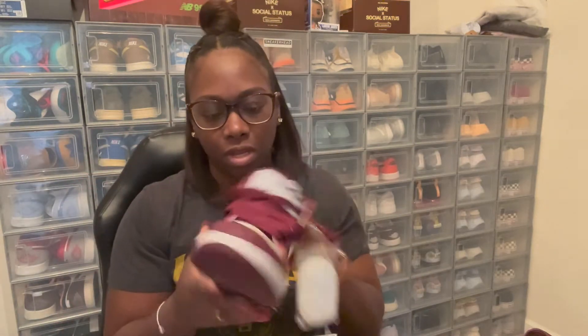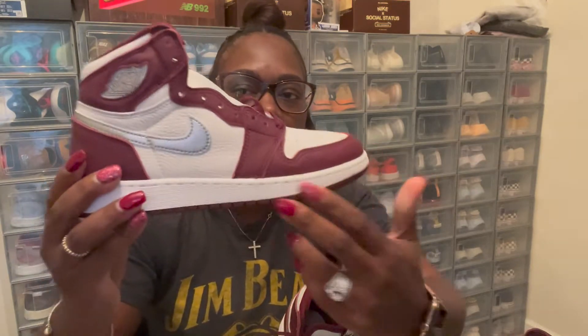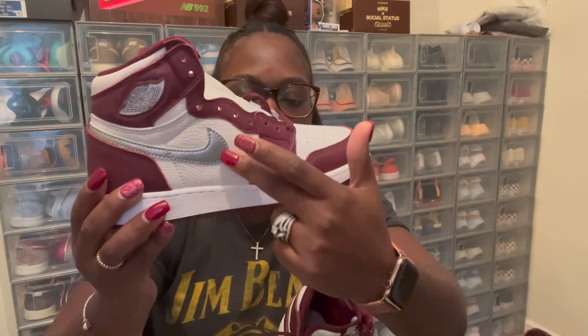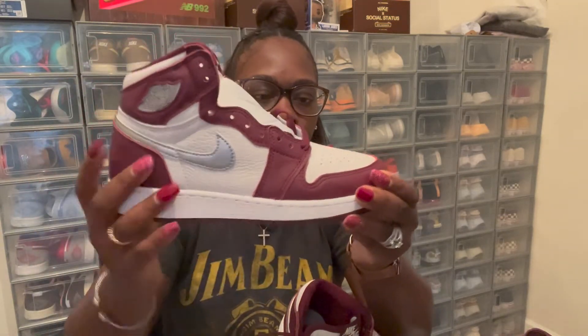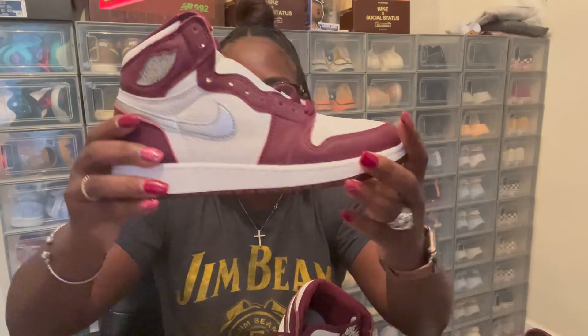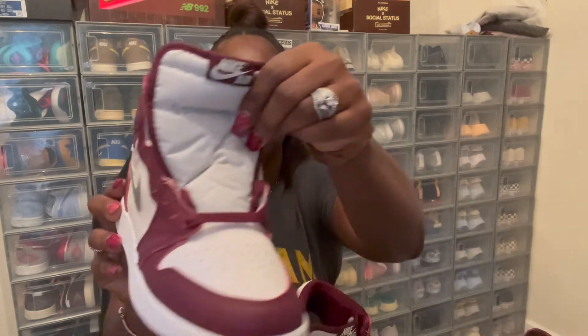This is the left shoe — let's get to the right shoe, which looks the same way. You got your silver Nike check, your white leather toe box with your wine Bordeaux going around that shoe, a nice wine leather, white midsole going around the shoe, and then your wine bottom.